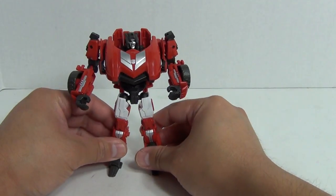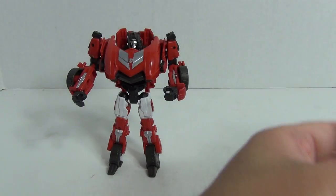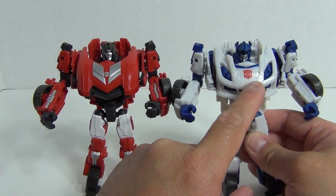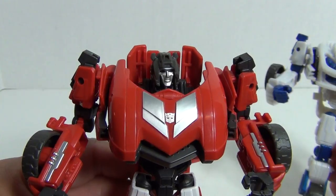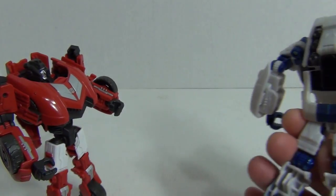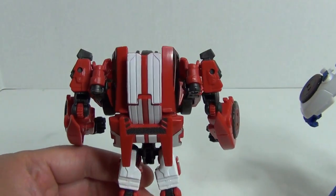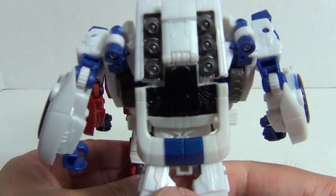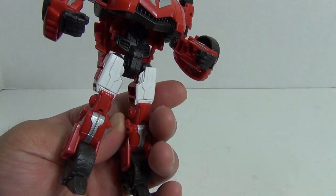Let's go ahead and start off with a visual comparison with Jazz in robot mode. You can see the differences there. So as I talked before about the front of the vehicle, which is now of course the chest, you can see a significant change from Jazz to Sideswipe. Looking at the back, the differences become apparent as well. There is the back of Jazz in robot mode and the back of Sideswipe in robot mode. And you can see the spoiler is different on Jazz as compared to Sideswipe.